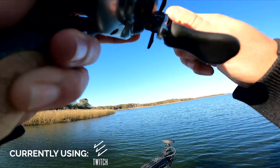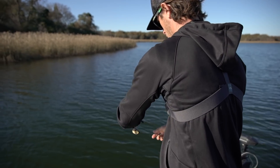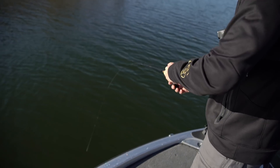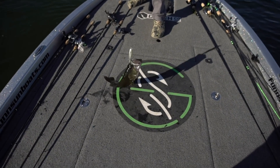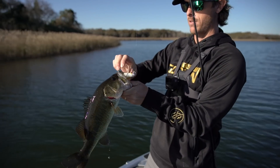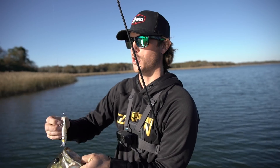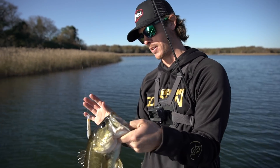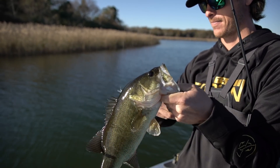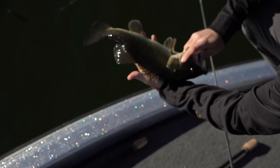Oh there it is — smashed! This is just the bite today. We're out here in kind of the winter time so jerk baits are just really effective. Oh here we go — come here buddy! Another fish on the Scout, another fish on the twitch rod. I love throwing a jerk bait, twitching it, and then all of a sudden your rod just stops and you've got a fish on. They hit it on the pause 99% of the time — when you go to make your next twitch, they're just latched.